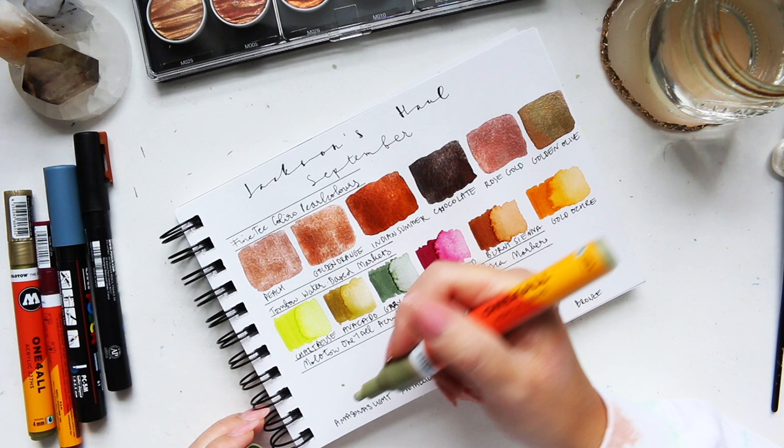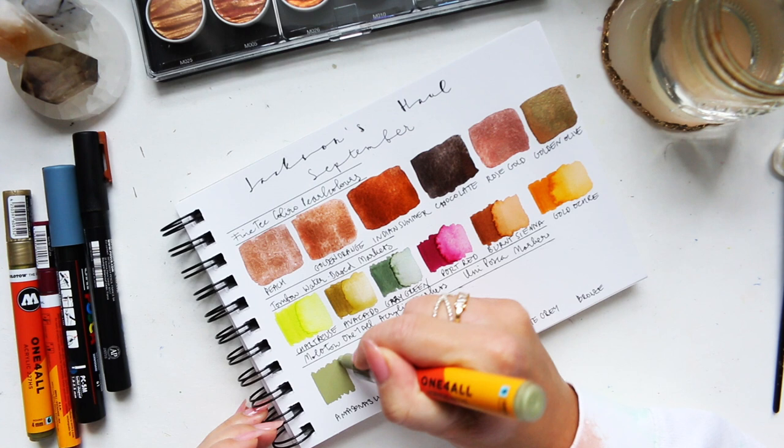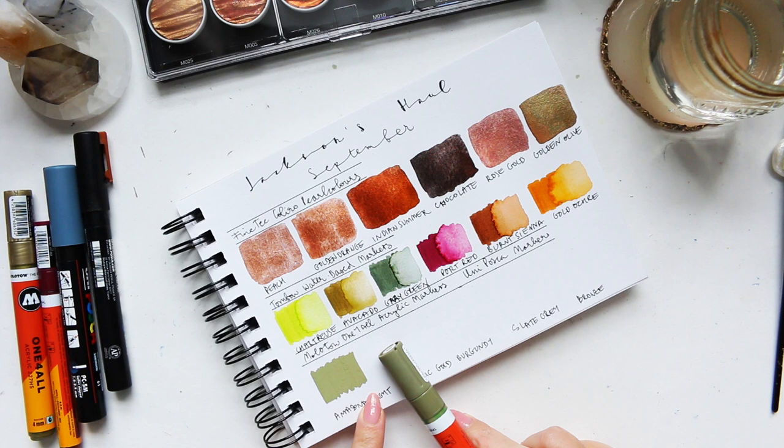Okay, let's try it. Very nice — super opaque and beautiful color as well. Very good. I mean, super close match to the cap. Pretty much the same thing.